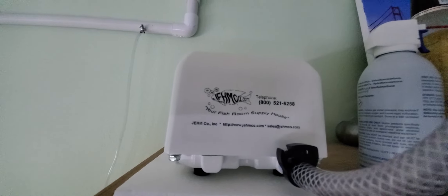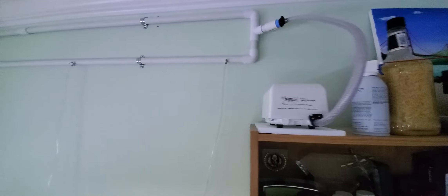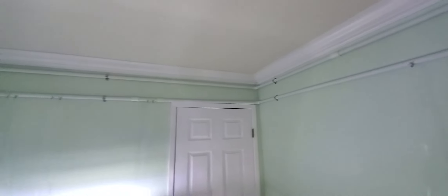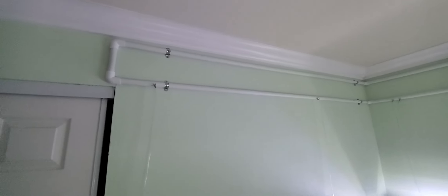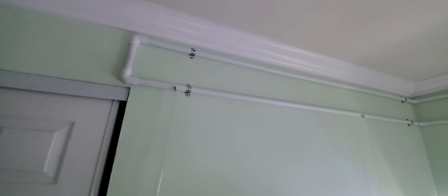It's connected to an air loop built by PVC, and whenever I need to set up a tank, I drill a hole into the PVC, install an air valve, and connect an airline into the sponge filter.